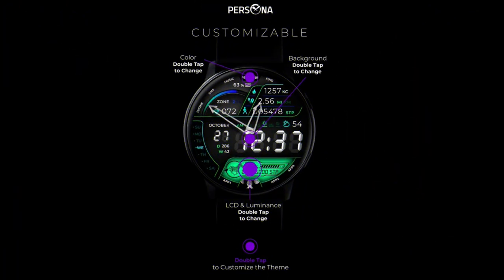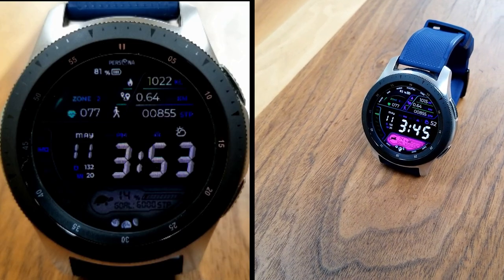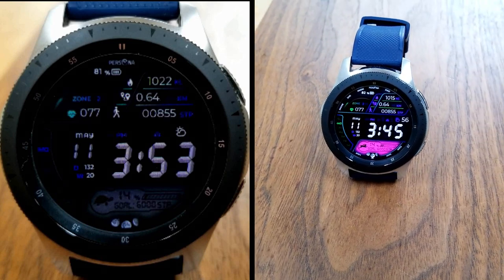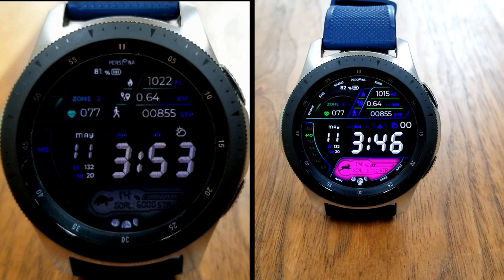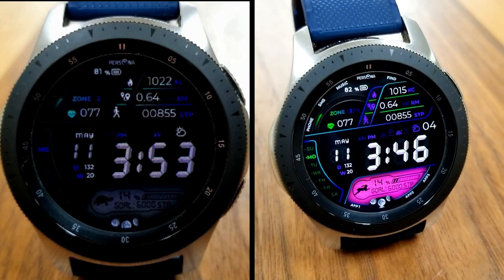That's a recap of the features, functionality, and theme variations you get for this digital and hybrid watch face from Persona. Remember to click on the link to the code generator tool below if you want to pick up a coupon for this normally paid watch face. I hope you all enjoy the rest of your day and I'll catch you guys in the next episode — until then, take care.